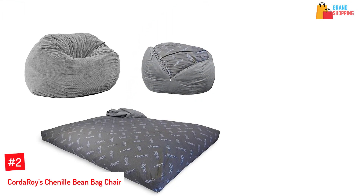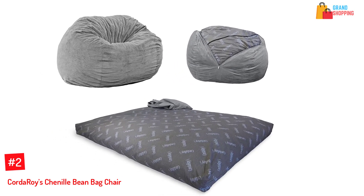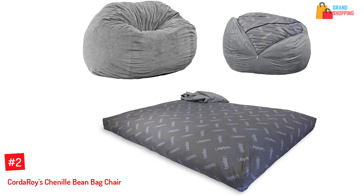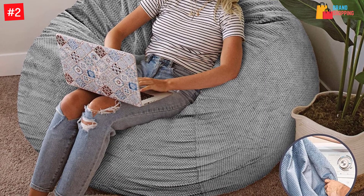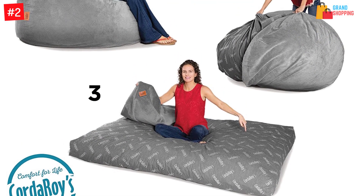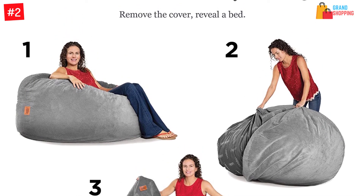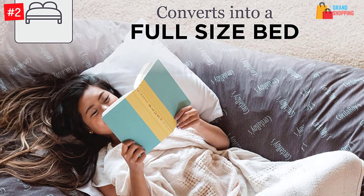At Number 2: Corduroy's Chenille Beanbag Chair. You can convert this beanbag chair into a full-size bed, making it a perfect multifunctional beanbag. It comes with a complete full chair cover and a full bed insert. It can accommodate one adult as it is 42 inches wide. The patented full bed measures 54 by 75 by 8 inches. The cover is changeable, washable, and dryable. It is filled with premium grade super soft shredded memory foam, and is sturdy with a cotton-poly bed equipped with safe lock zippers.